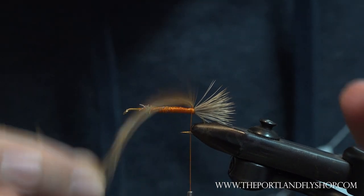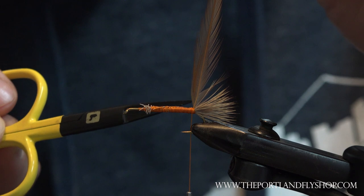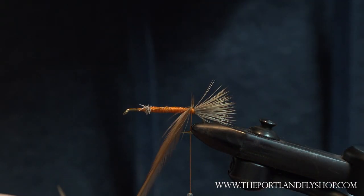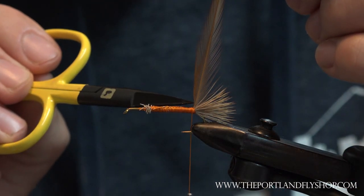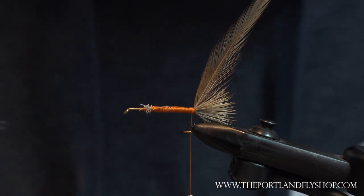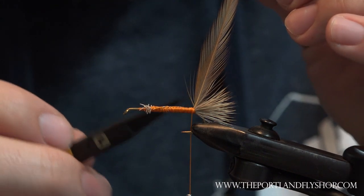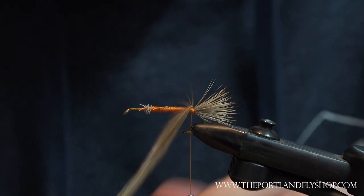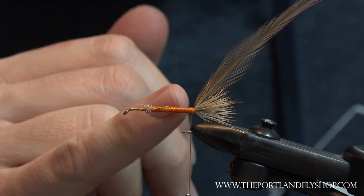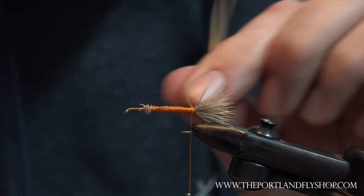Maybe even do a wrap just to see — sometimes you get stems that have a little split in them that you can't necessarily see, and you learn about it on the first wrap. Down here at the base it can be a little brittle, especially on this neck that's probably five years old, so the stem may be a little brittle. If that's the case, we just want to know right now before we put the body on, because once the body is done and you go to wrap, you've got to redo everything. It's a good idea to test it now.